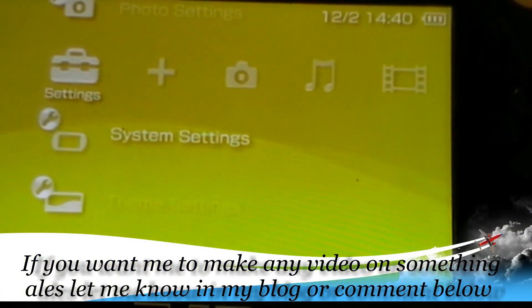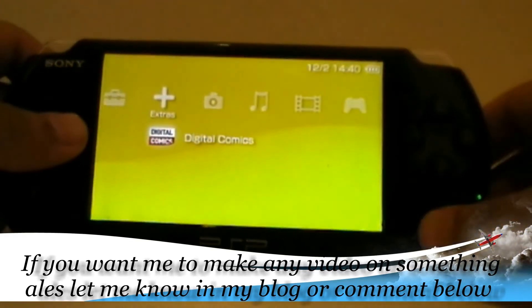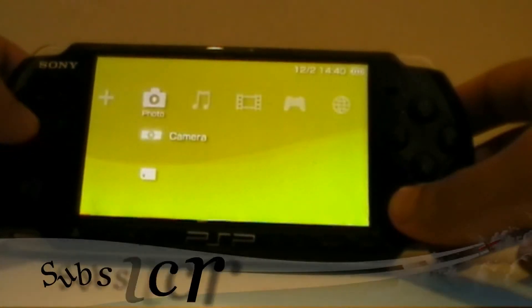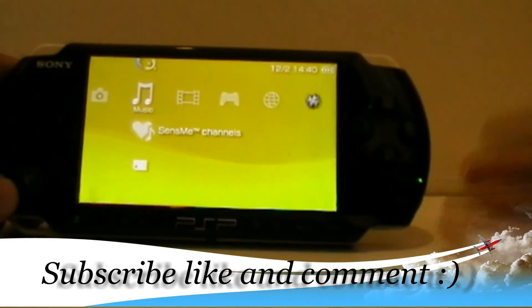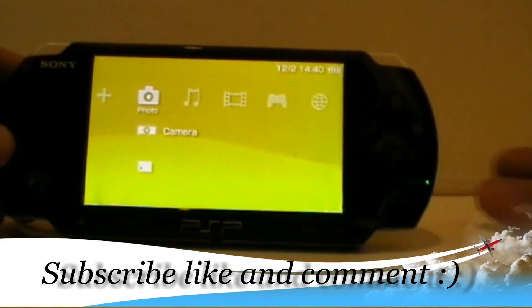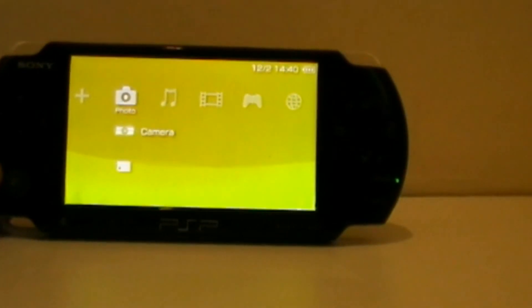If you want any requests — any videos for how to get games, engines, apps or whatever — just go ahead and drop a suggestion. I'll try my best to do it within 2 to 4 days and upload the video. Enjoy the new firmware! In the next video tutorial I'm going to show you how to downgrade back to 6.20, for people who don't like this firmware. So till then, bye bye!